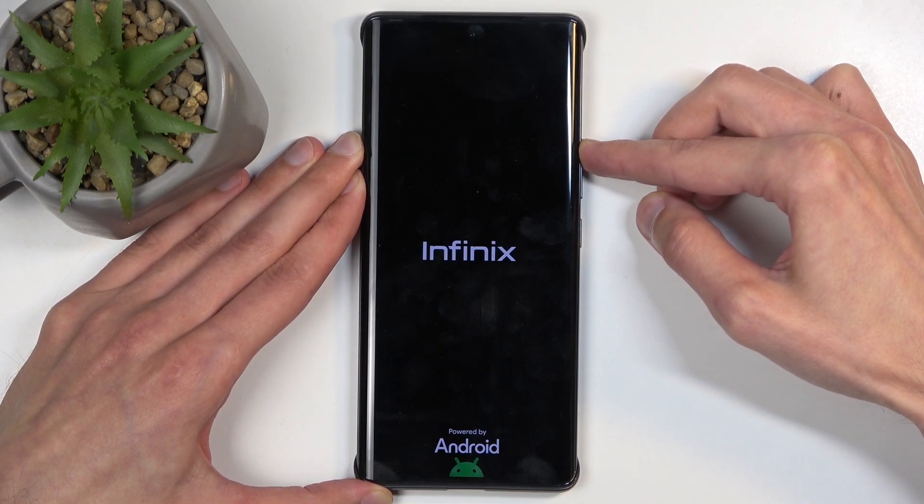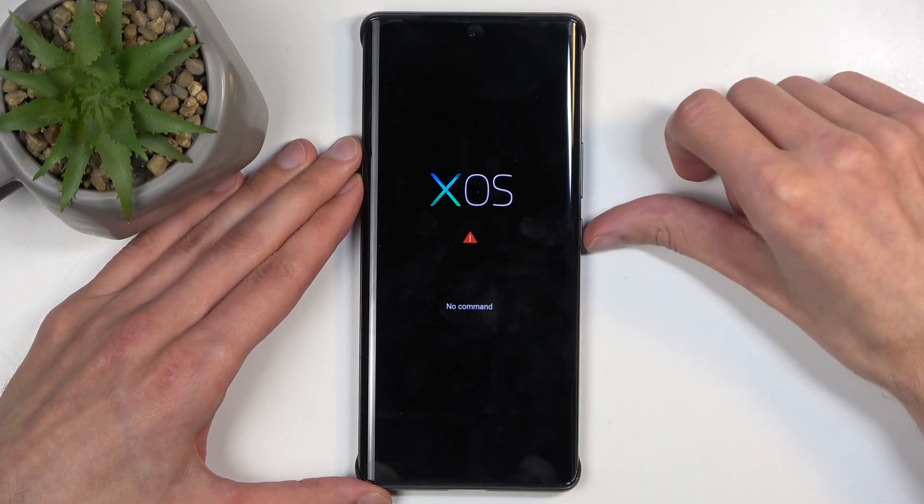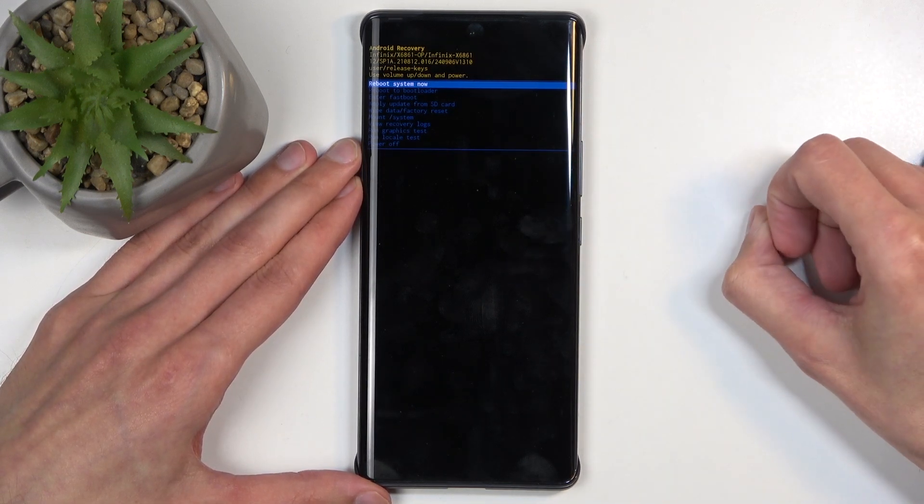Before we get taken to the recovery mode, we will be stopped by the XOS with no command — there we go. To get past this, you're going to hold the power button once more, and while holding it, press volume up, and this will redirect us to the recovery mode.